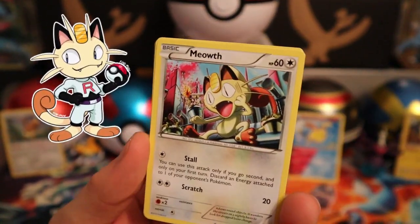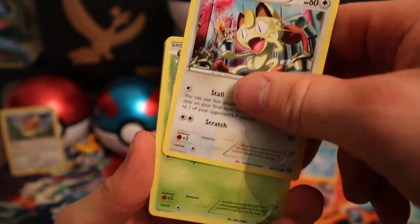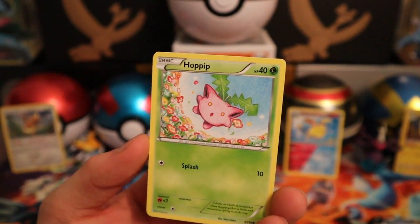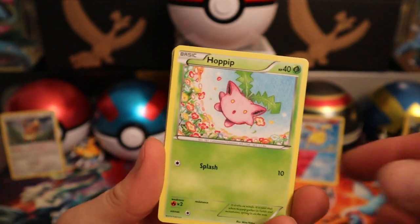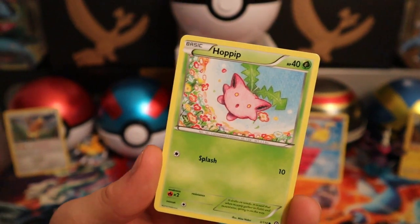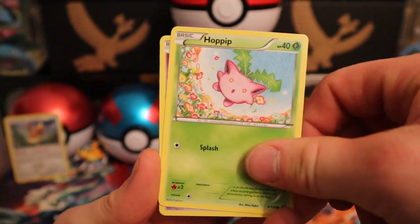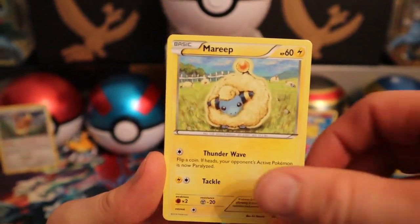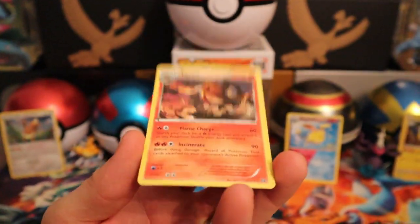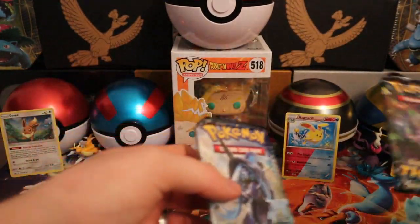In the Netherlands they always said 'Meowth' on television in a funny way — it was so much fun. I always loved the Pokemon series but the Dutch voices, when I watch it now, I think 'what is this?' — but it was so much fun back in the days. We got a Hoppip, Litwick, Marill, a Croagunk, a Joltik as a reverse, and we got a Pyroar as the first rare.